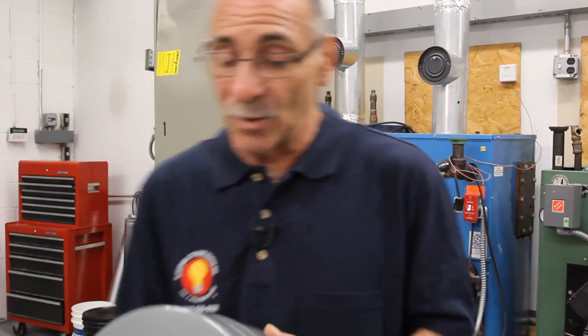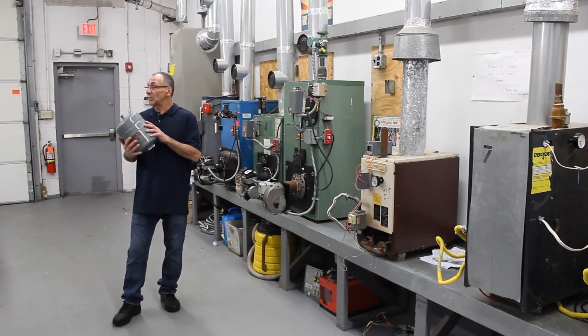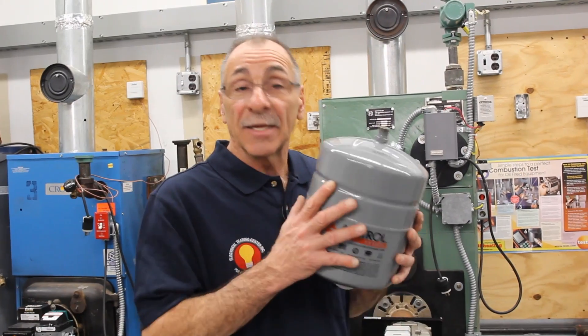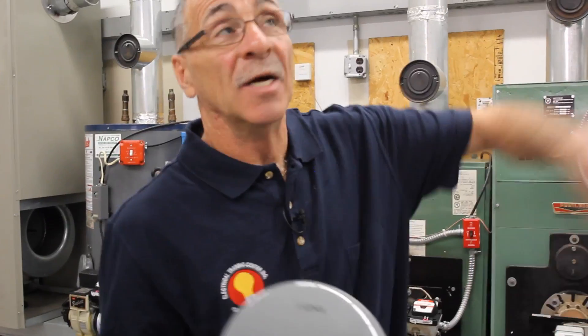You can get away with a 15-pound expansion tank with a one-to-two zone home, which is standard. But as a mechanic, I like a 30 because I want to make sure that I have enough pressure in my system to carry it up to the second floor loop.